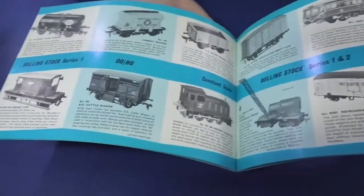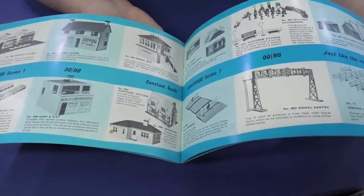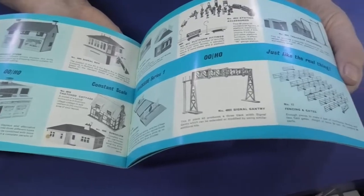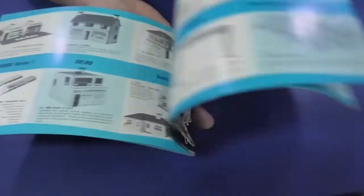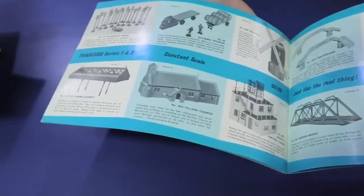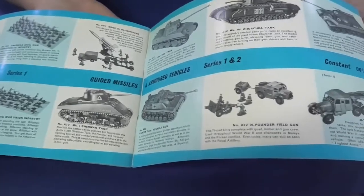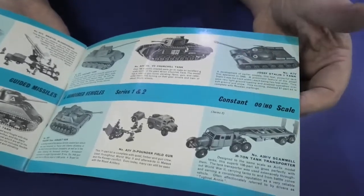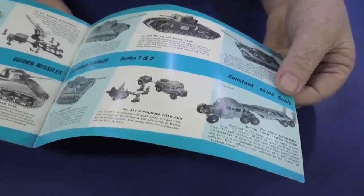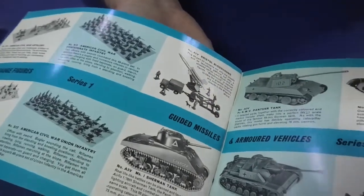All their railway stuff is now under a company called Dapol — somewhere in the past they sold it off to Dapol, though it actually came from another company called Plastotoy. There are figures, wagon trains, American Civil War sets, and all the original armor they did. Some of this is still being re-released now — like the Bloodhound, which came with the Hercules later on.